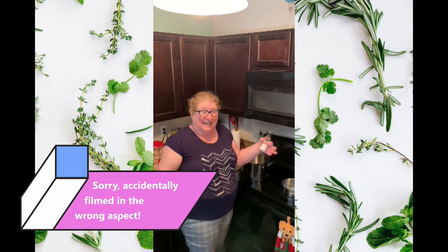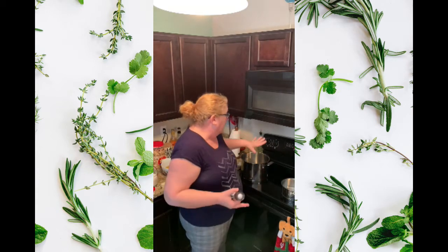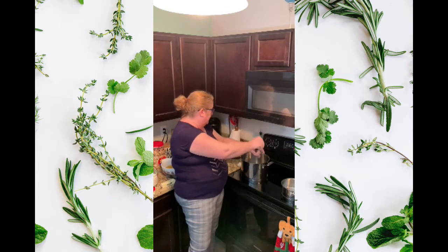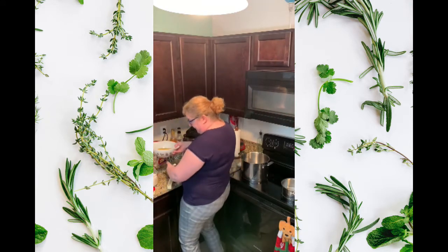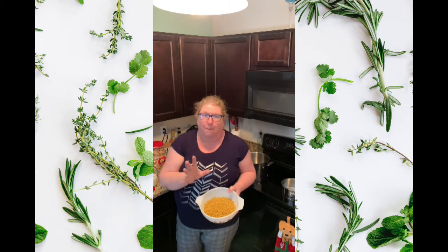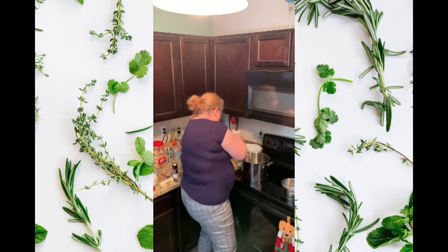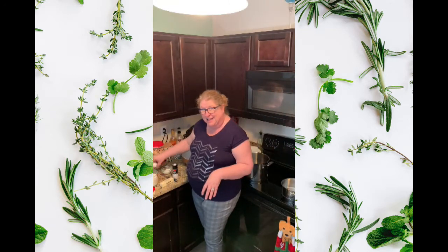Hey everybody, welcome back to my channel and my kitchen. Today I'm going to make baked macaroni and cheese — actually for me, but you guys can watch. We're starting with a pot of water which I'm going to salt generously for pasta. I'm going to put in a half pound of elbow macaroni — I even weighed this — for our macaroni and cheese. We'll put that in once it boils.